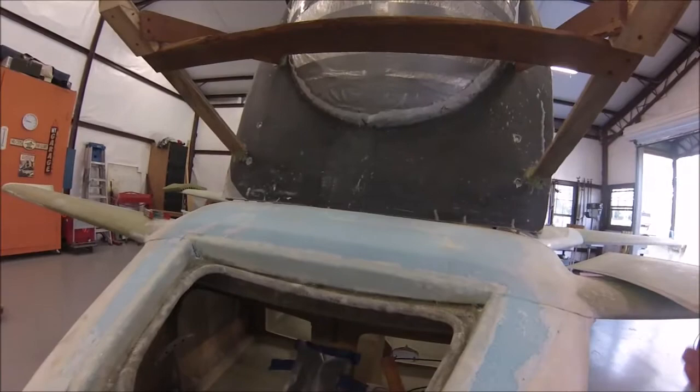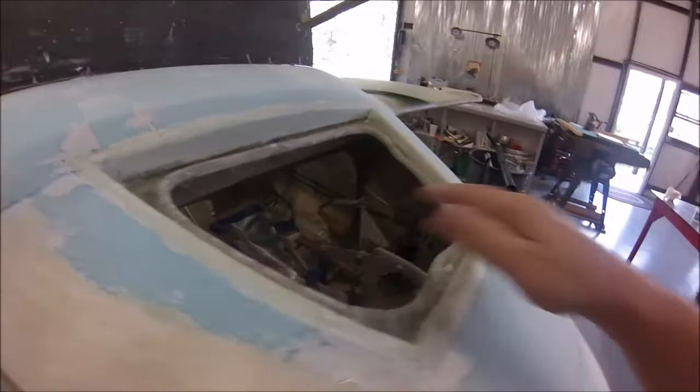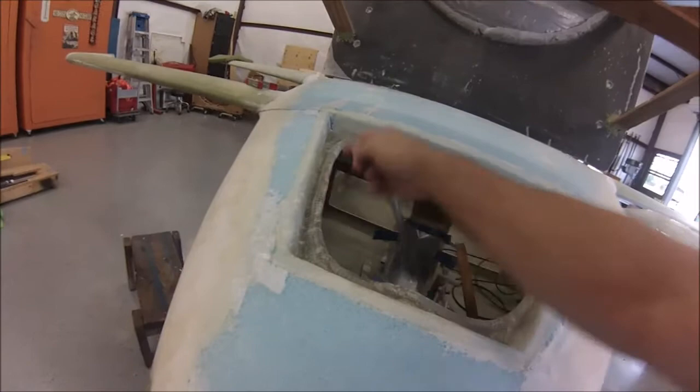I did go off plans here. There's really nothing in the plans about a drip pan. I came up with this little drip pan — I just laid up some flat fiberglass under here, then I took some of this tubing and split it like that, wrapped it around, and then fiberglassed over it so that we'll have a nice drip pan.